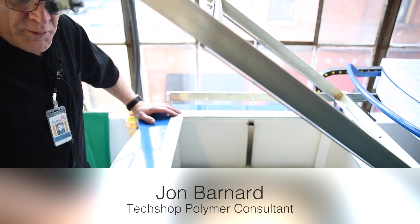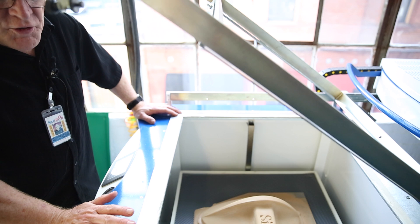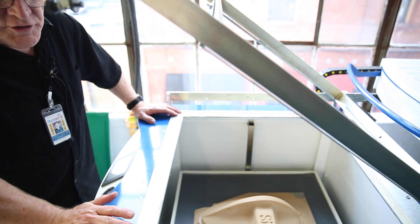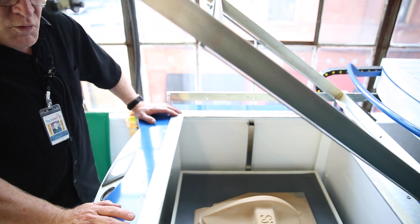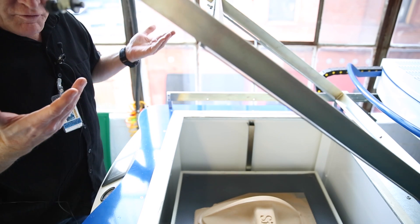With certain materials, when you're forming polycarbonate, for example, it's going to want to cool off very quickly. So that's one occasion when you don't want the heat to leave the plastic, and you may want the table to come up somewhat faster.